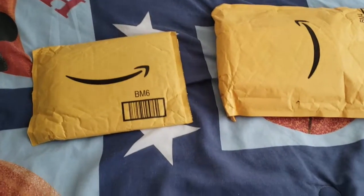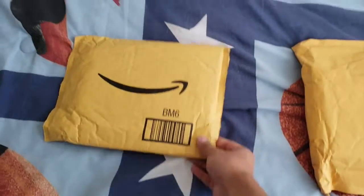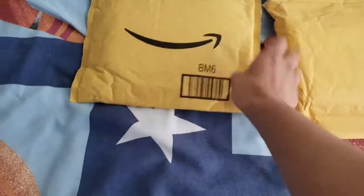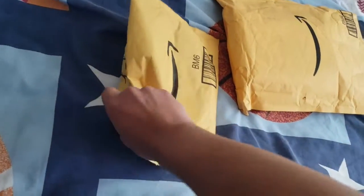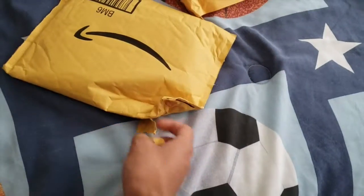All right guys, your boy is back and I know it's been a while since I last uploaded, but I've been a bit busy with work and stuff. I should be free this entire week now that the job is actually done. We're just gonna go ahead and open these Amazon packages that I got — it's been a while and I got money now so I'm able to actually buy stuff.